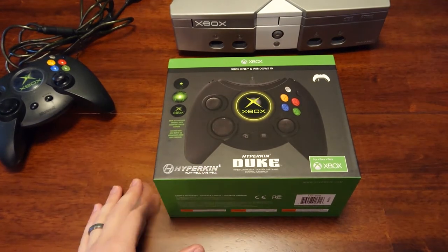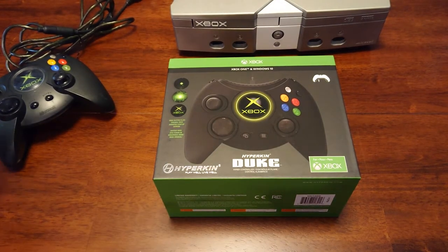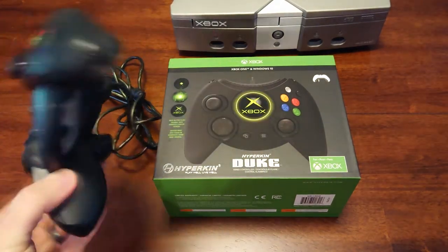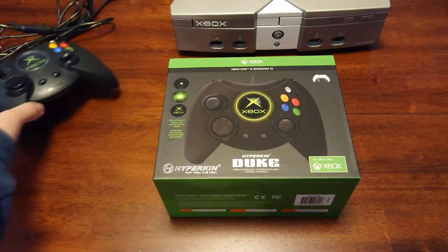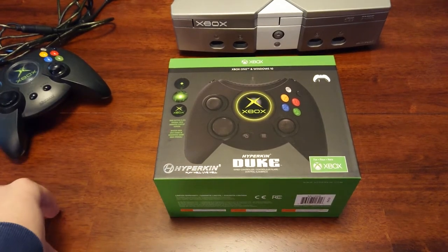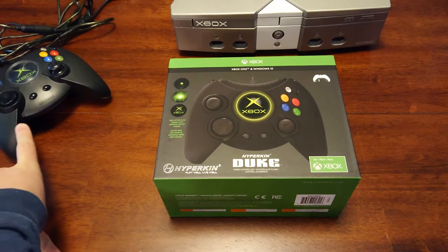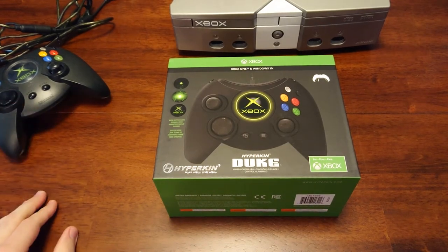Anyways, it's finally here and I'm really happy about it. So let's get to the unboxing. Before I get into it too much, I do have an original Duke here. This is my main Xbox gaming controller. I love this guy. I've been using the Duke since the Xbox first came out in 2001. I went over a friend's house who had an Xbox, and he only had one Duke and a bunch of Controller S's. I had the biggest hands between all my friends so they would make me use the Duke and I just got used to it. Eventually I got the Duke controller and I've been a Duker ever since.